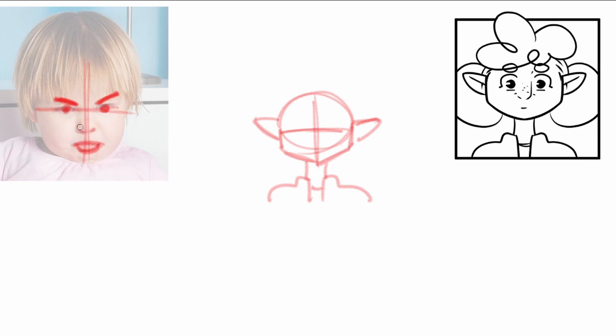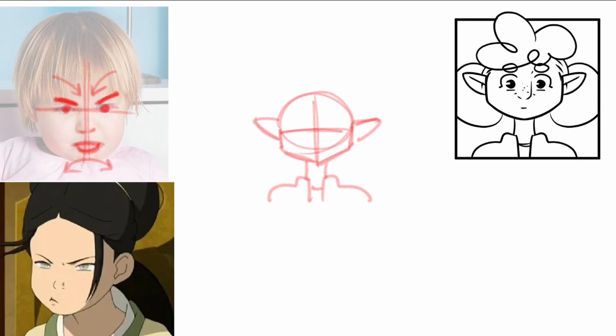These are the main things for a very light annoyed expression. Let's see an example from a cartoon. So we got here Toph from The Last Airbender. And of course we take some liberties when drawing cartoon things when we're not going for a very realistic style.